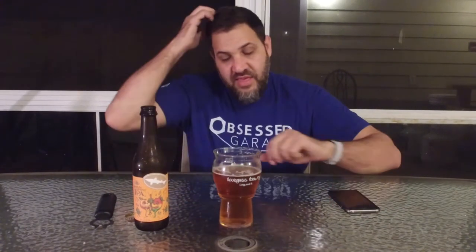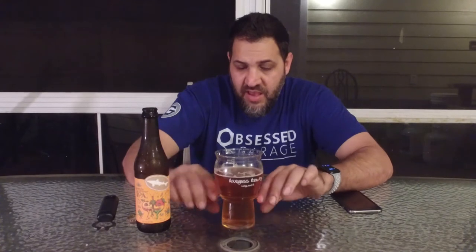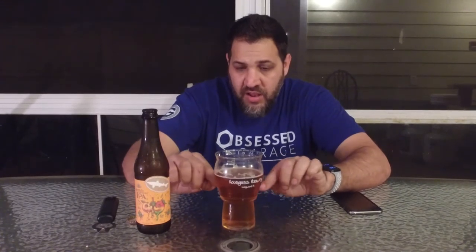The proper glassware it says is an IPA glass. An IPA glass is similar to this, except this bottom part would be about the same size and diameter, except it would come up higher and ball out like this, and it wouldn't have this flare on the top. I don't have one, so just close enough.